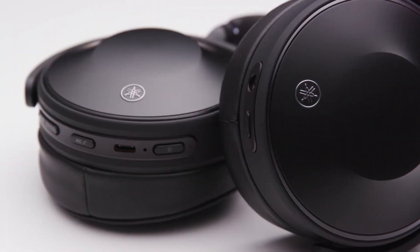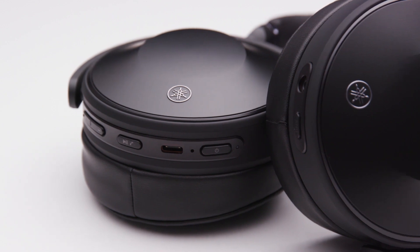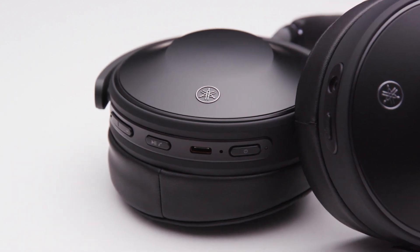Your Yamaha YH-E700A headphones are now set up. More resources are available on our website. Enjoy!